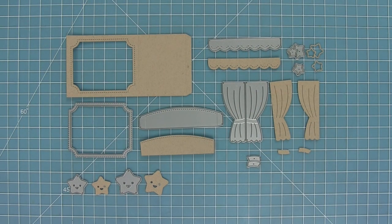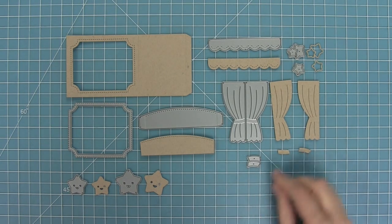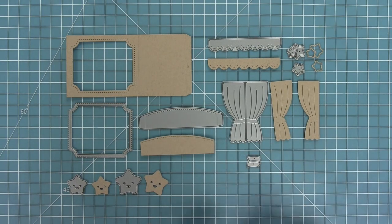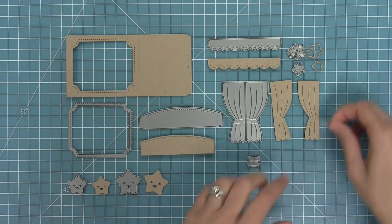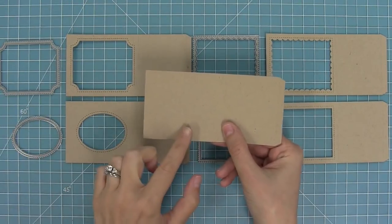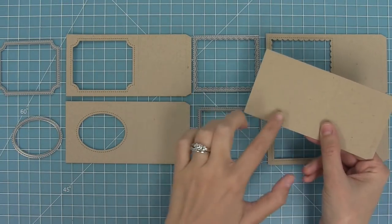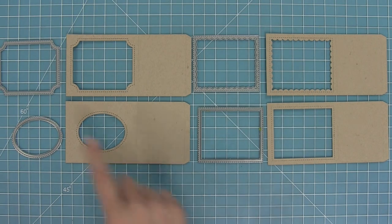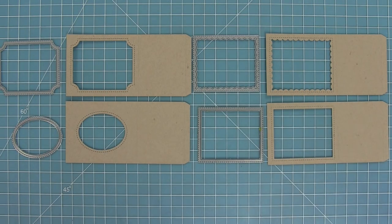Now we're taking a look at the theater add-on, which is so fun because it turns your shadow box card into a stage. I love the new style of opening, those cute little curtains, the little hill insert — which you could use in lots of other shadow box designs, not necessarily theater ones — and the little ties for the curtains too. Here I wanted to show all the different types of openings: the ones along the bottom are the original ones and the ones up top are these two new ones, giving the shadow box card fun and different looks.